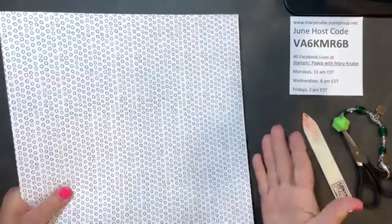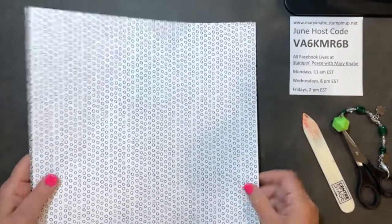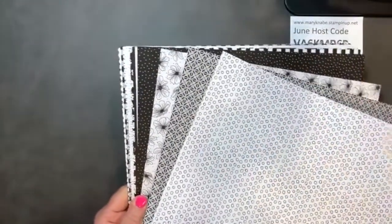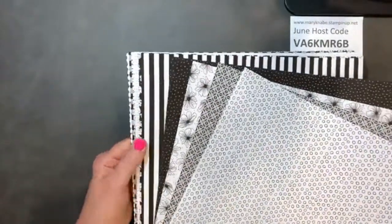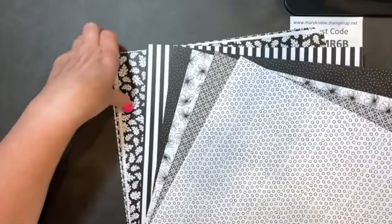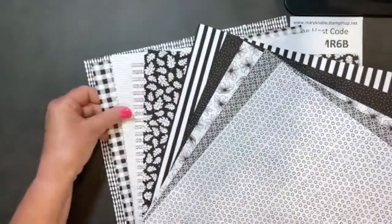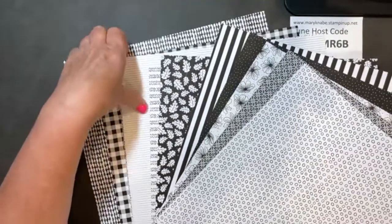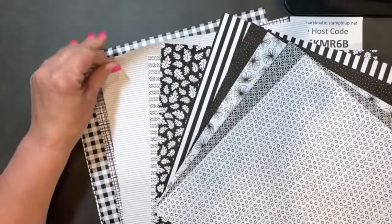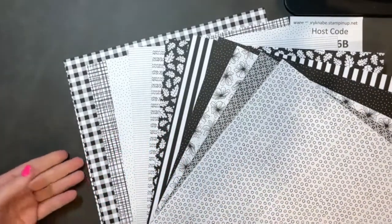The back side of all of these are black and white. And I know many of you, like me, enjoy working with black and white. I think it's fun just creating black and white or doing black and white with a pop of color. And then you can also color on them with your Stampin' Blends. So those of you who love the True Love Designer Series paper that's about to retire from our mini catalog, this is something that I know you will love just as much.